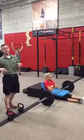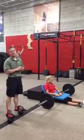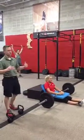At Fitworks Hybrid Training Gym in DeKalb, Illinois, we got a question or a comment last week on one of our videos regarding what do you do for mom butt.